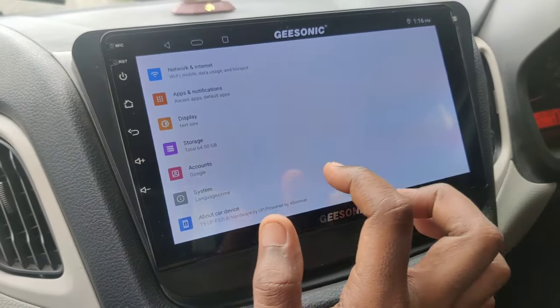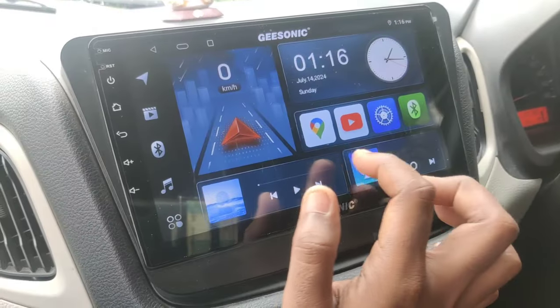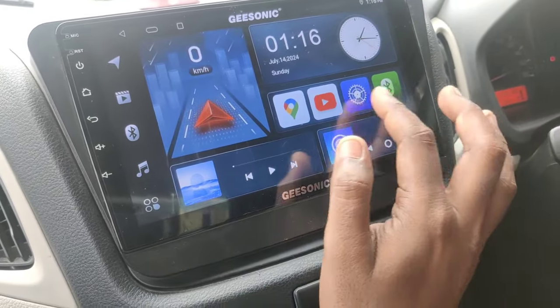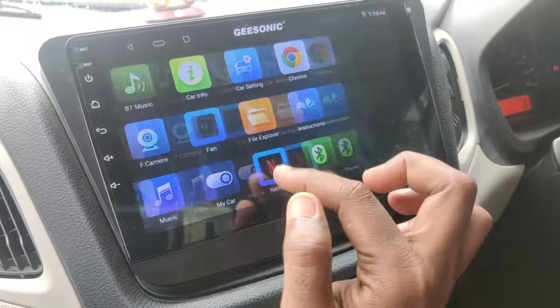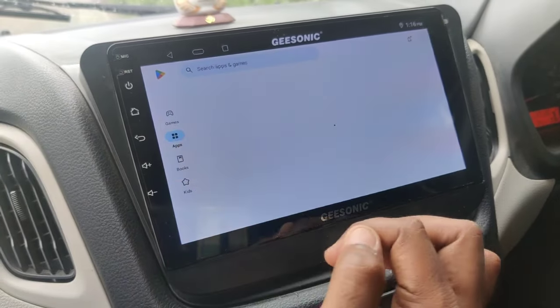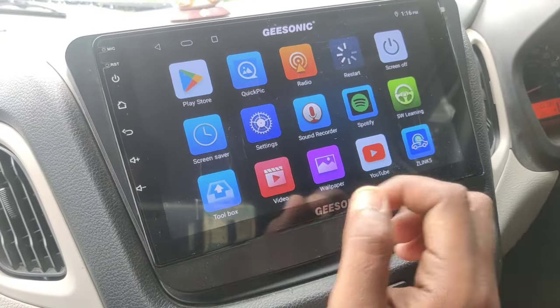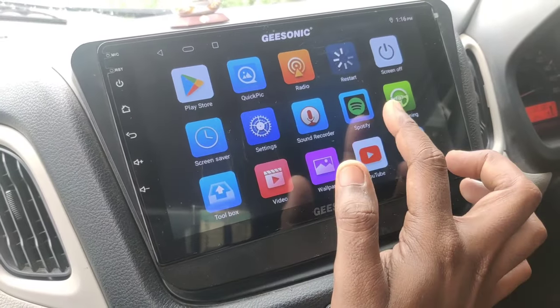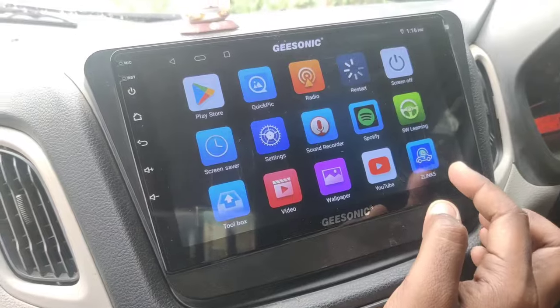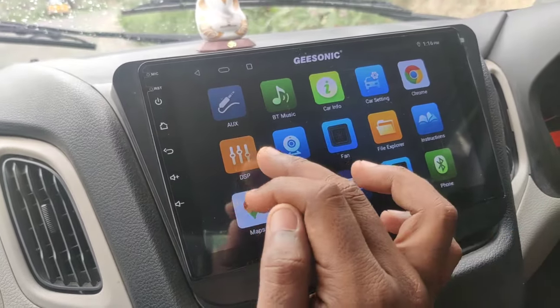This is the Android tablet. You can log in to your Gmail, log in to your apps, access the Play Store, use Net Connect and Wi-Fi, download apps, install radio, install Spotify, and watch YouTube videos. This is the most important feature.